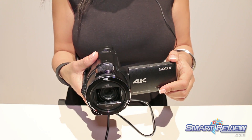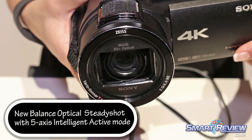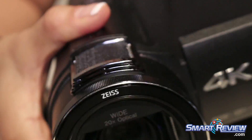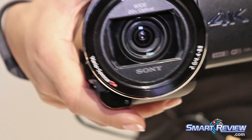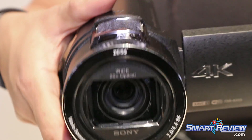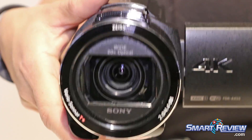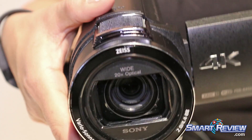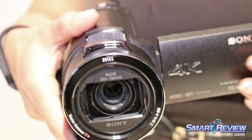For the very first time in the Handycam line, we've got balanced optical steady shot image stabilization with intelligent active mode. This provides 5-axis stabilization. I want you to take a really good close look at the lens there — it's floating, it's the actual optical block, as well as a sensor within the chassis of the camcorder. We have 5-axis stabilization giving you stabilization on the X and Y-axis, as well as your pitch, yaw, and roll. This is very important in 4K high-detailed video when you're zoomed in up to 20 times.